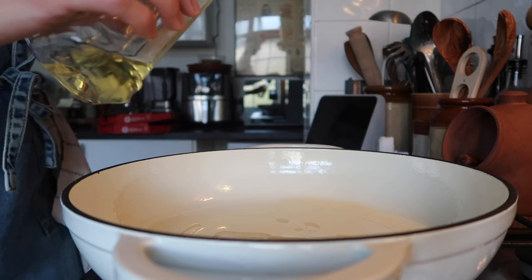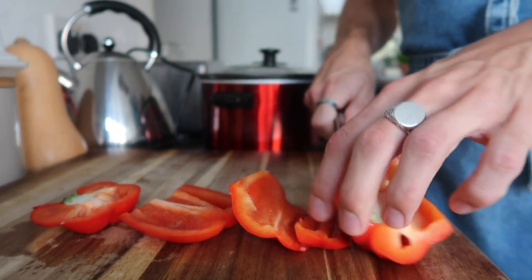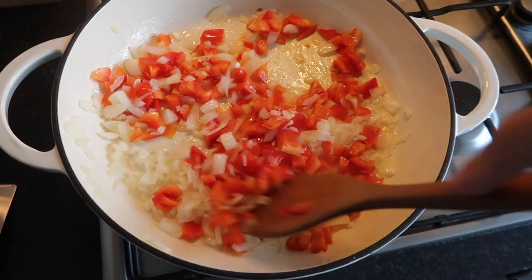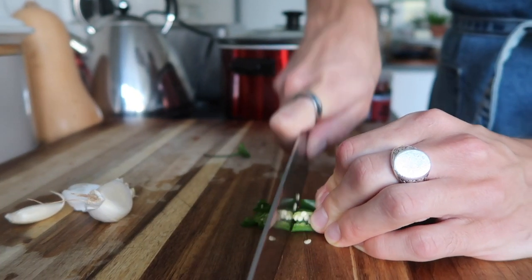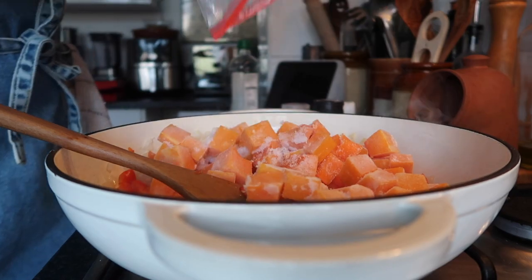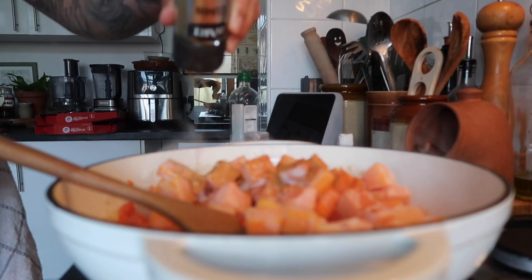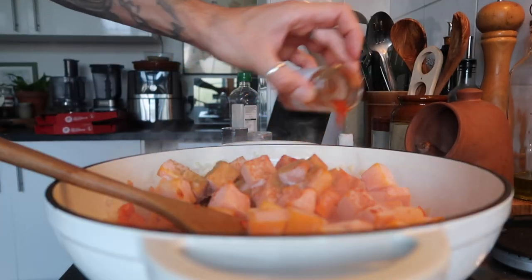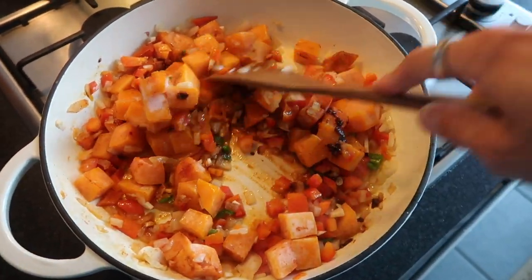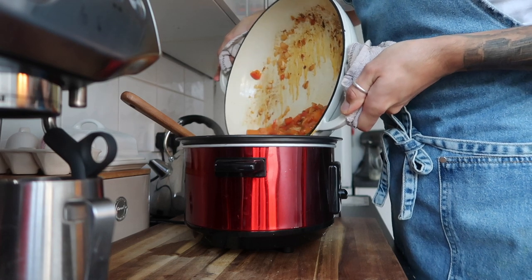Start by dicing one large white onion and frying it in an oven-proof dish for around five minutes until soft on a medium heat with some salt. Dice up a red pepper and add it to the softened onion. Chop one green chili and your garlic and pop that in along with your butternut squash — if frozen, let it defrost in the pan; if fresh, give it a quick roast or add it as is. Cover everything in cumin, chili powder, chipotle chili paste, and paprika and stir together for that classic smoky barbecue bean chili flavor.